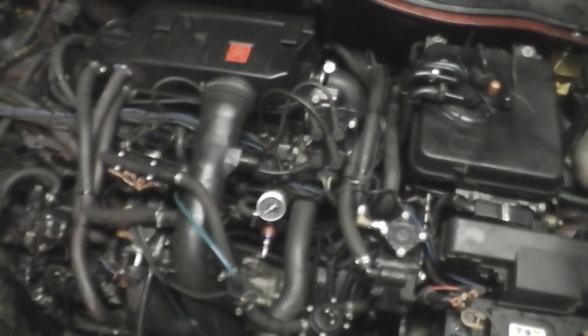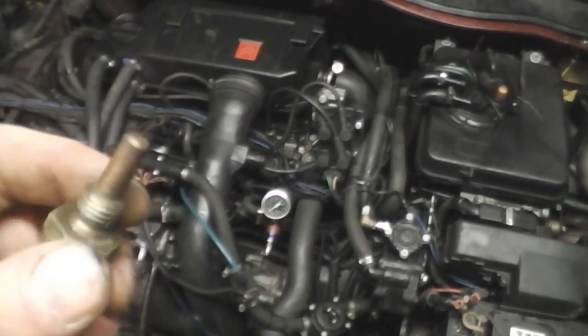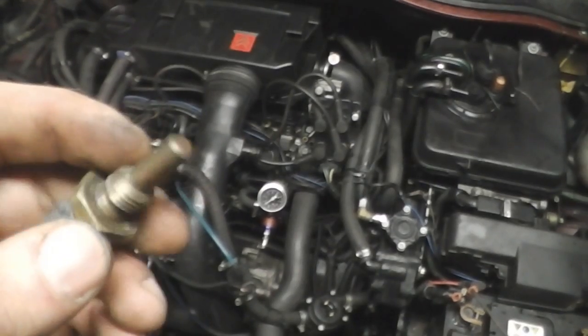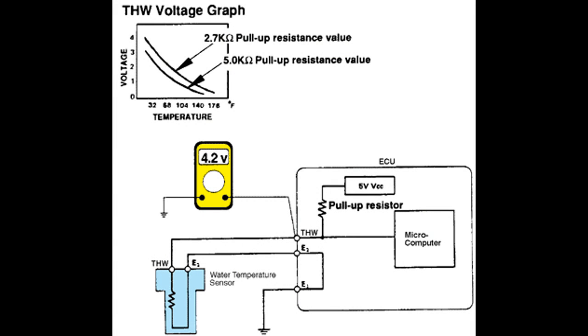Hello my subscribers! Today I want to talk about the engine temperature sensor for the engine ECU — engine control unit.